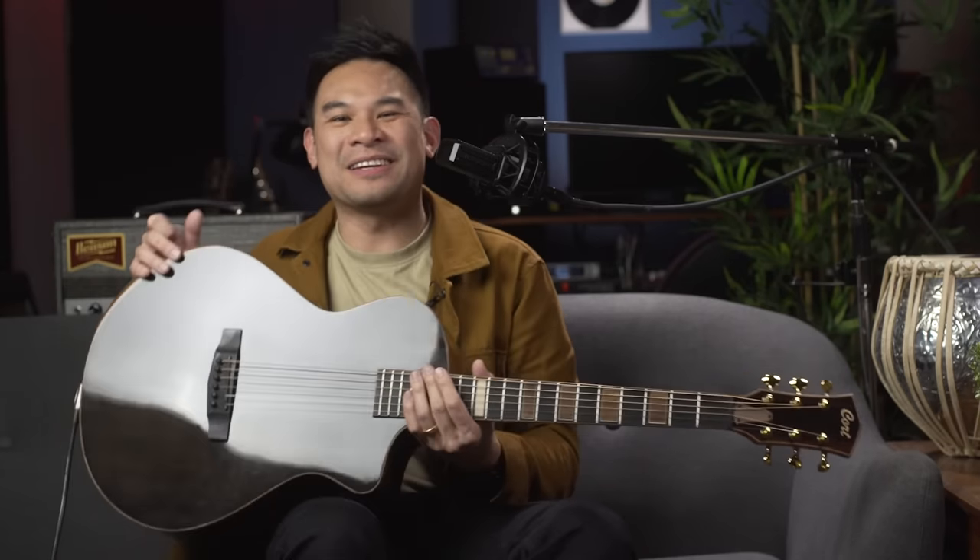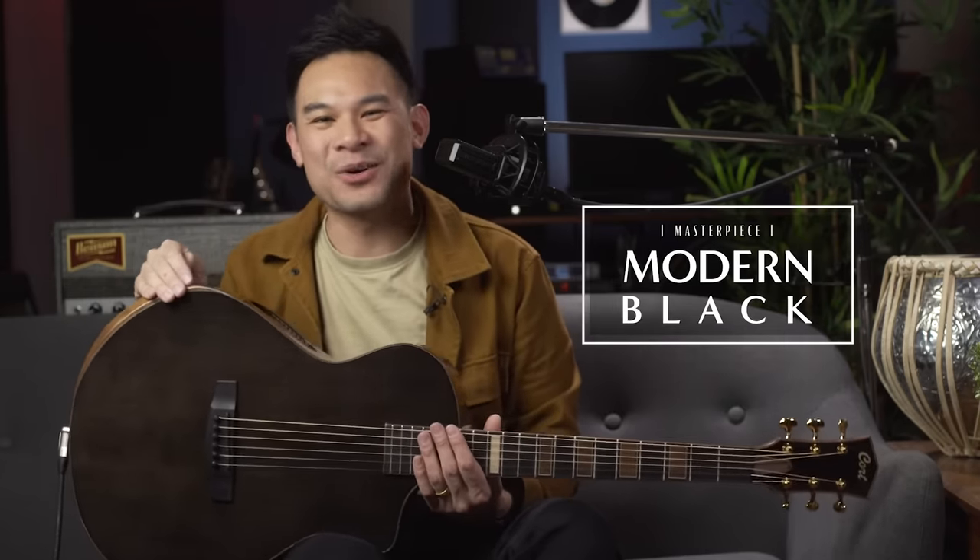Lovely, lovely, lovely. It is the Modern Black from the Masterpiece Collection, Cort Guitars.